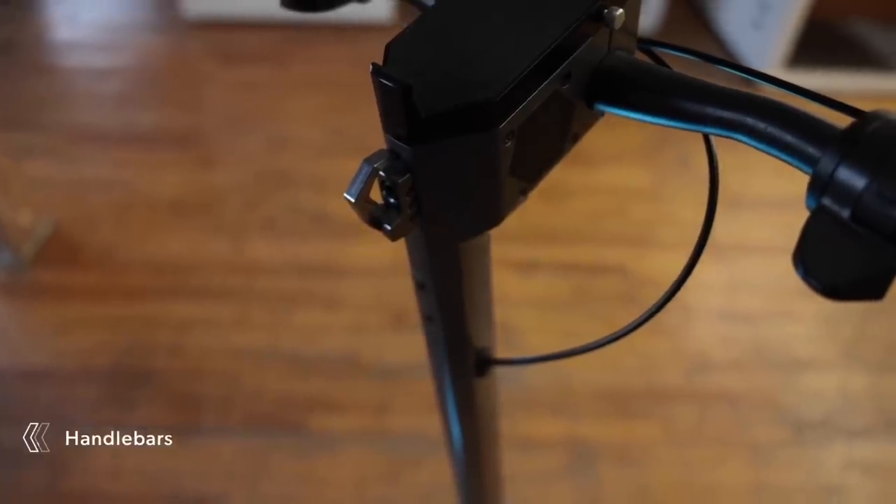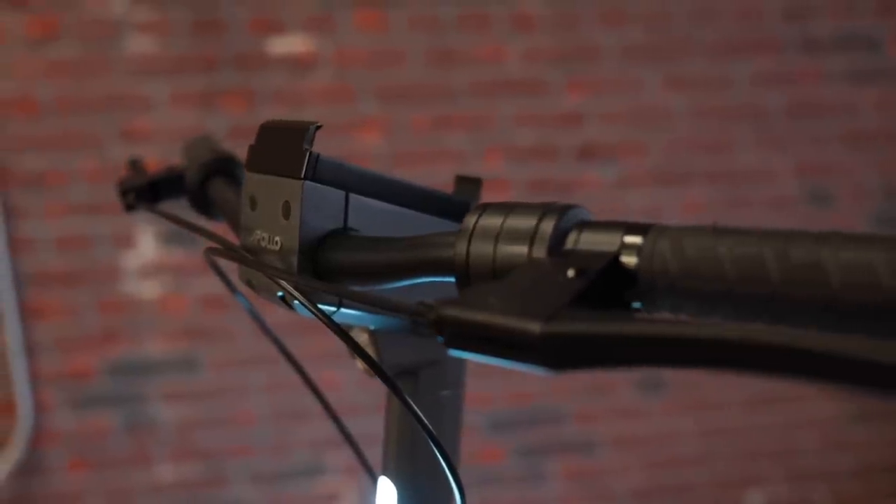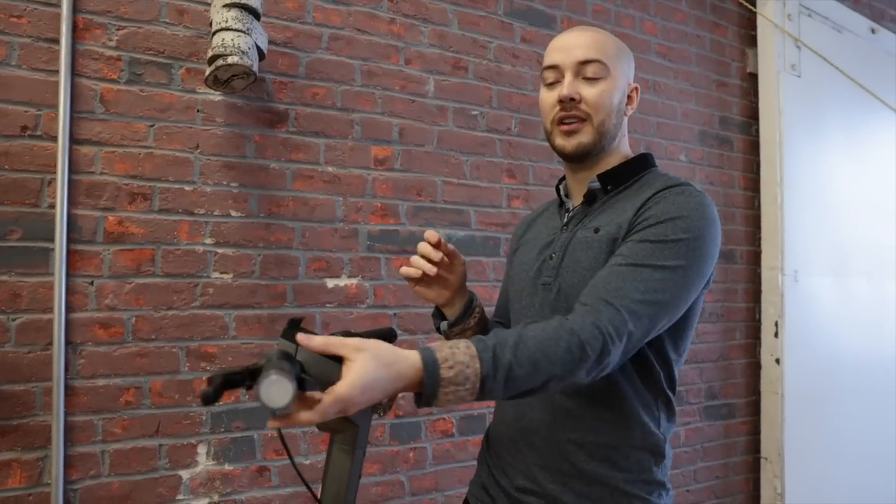Now for the handlebar. The first thing you notice is the hook — that's not very aesthetically pleasing. We have a new solution for this; it's going to be completely integrated. We have the throttle — this is the V7 throttle on this first prototype. We're going to have the V8 throttle, obviously. You can see the integration is beautiful between the brake handle, the throttle, and the little caps that hide all the wires.